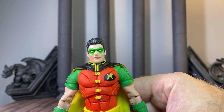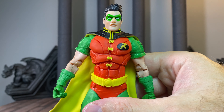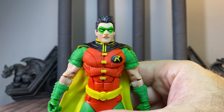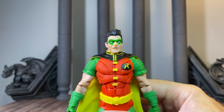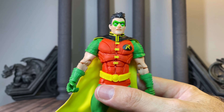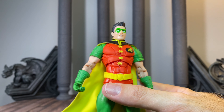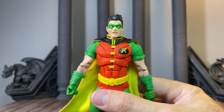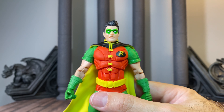Overall the design of this figure is really, really good. He looks good with other McFarlane figures in my collection. I know people have issues with the scale — certainly he should be smaller — but I have some of the higher-end scale figures in my collection, so he's actually going to fit in pretty well. We'll look at that here in a little bit.